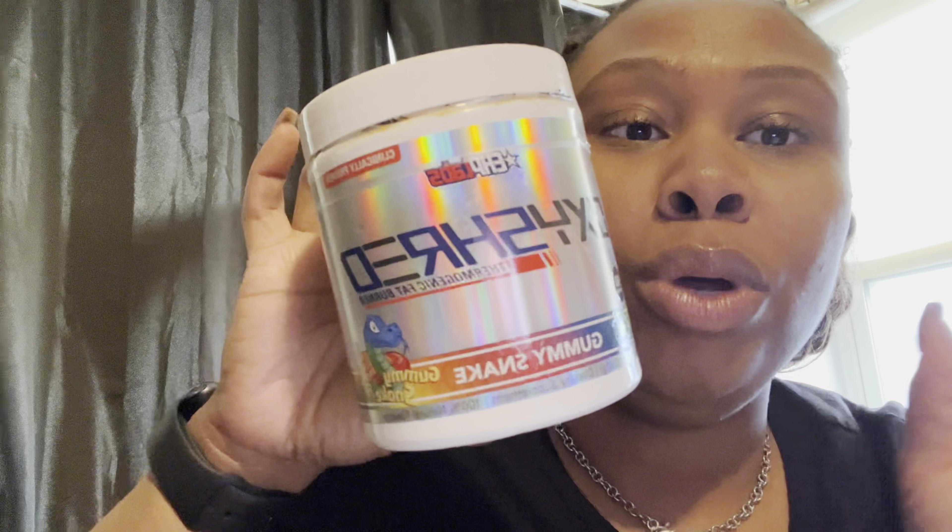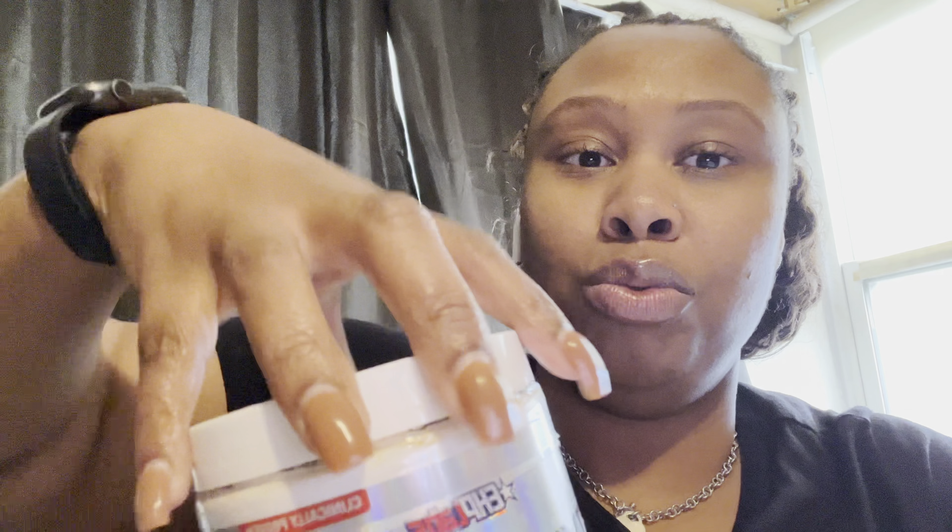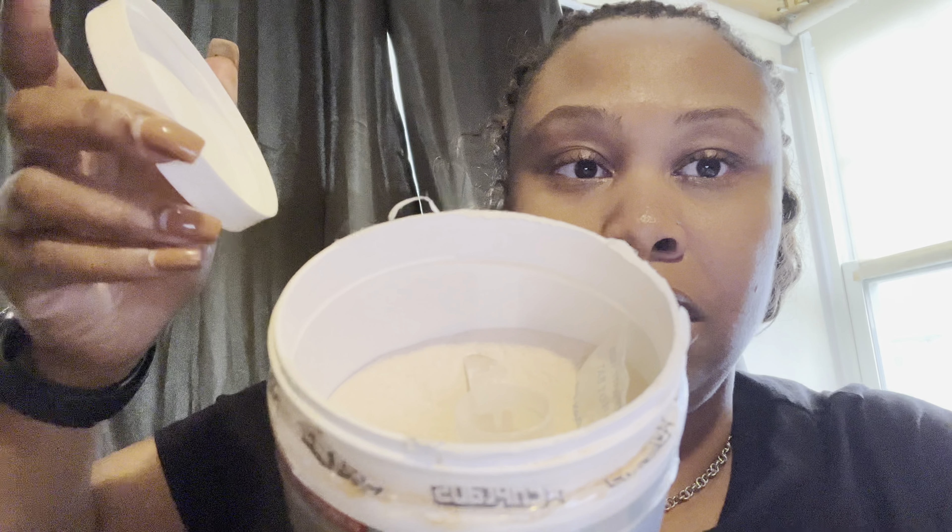Another EHP Labs product — the OxyShred Thermogenic Fat Burner. This one is Gummy Snake flavor and it's really, really good. I got both this one and the OxyGreens from Vitamin Shoppe, but I just got onto their website. This one does taste like gummy worms — they love flavor like candy. This had me burning up in the gym, sweating. The video I had while I was on that for like five minutes — sweat everywhere. It says don't take more than two scoops a day, and it has a little scoop inside. I'm going to the gym today too, so I will be using this.